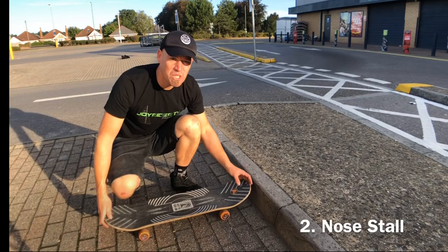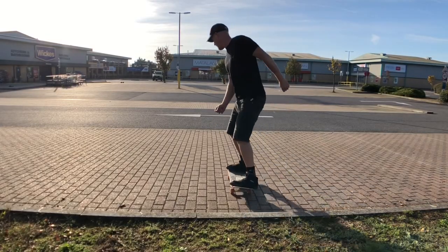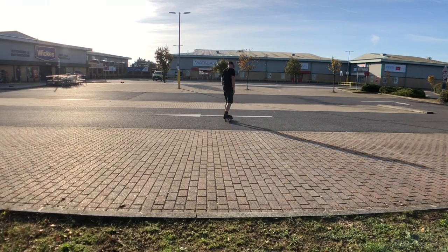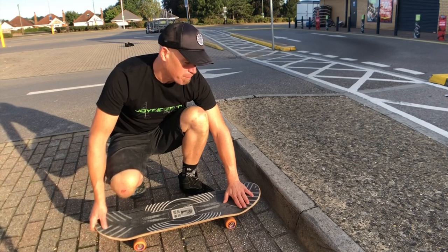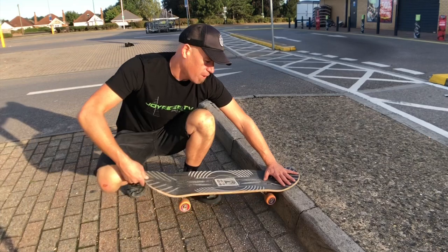The next trick we're going to try is the nose stall. So we're going to come up to the ramp, put our foot on the nose of the board, do a little manual, and get the nose up onto the curb.